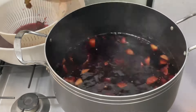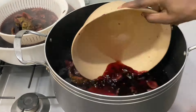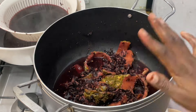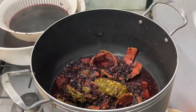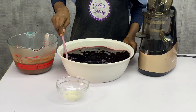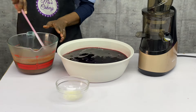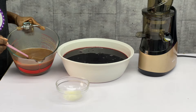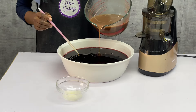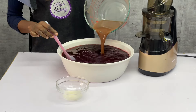Now the zobo has already boiled. I'm going to pack out the juice from it, and if you realize you can still add a little bit of water, you can add it. But if you want it to be very thick, you can just leave it. So I add a little bit of water to have more juice. Now everything is ready — that's the zobo juice, very thick. You can see the small amount of zobo leaves that I used. And here is my cucumber, apple, and date syrup. I'm going to add it straight into my zobo juice and then give it a good mix.